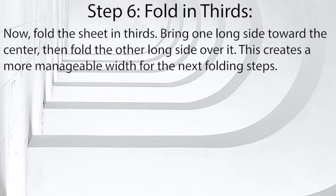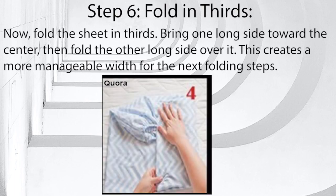Step 6: Fold in thirds. Now fold the sheet in thirds. Bring one long side toward the center, then fold the other long side over it. This creates a more manageable width for the next folding steps.